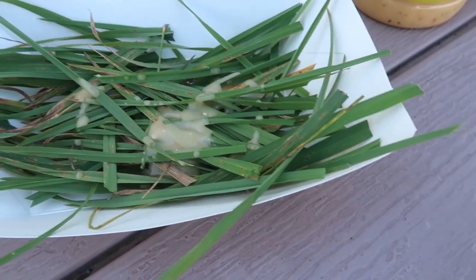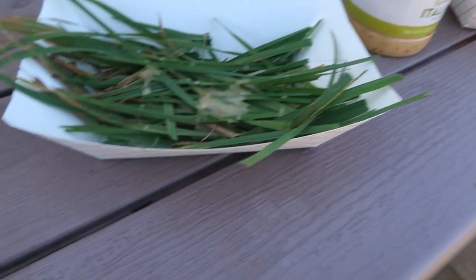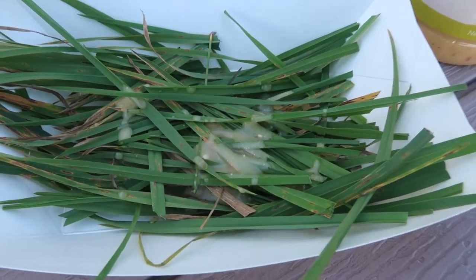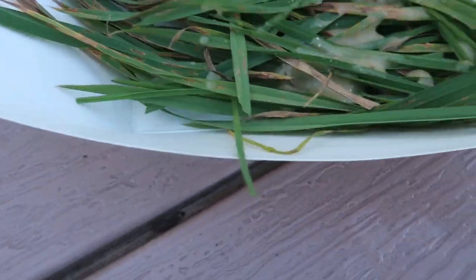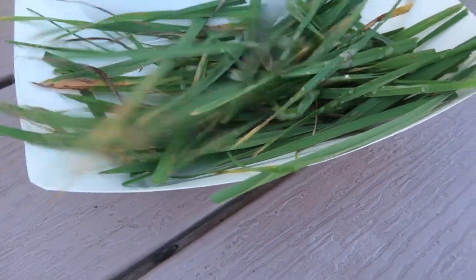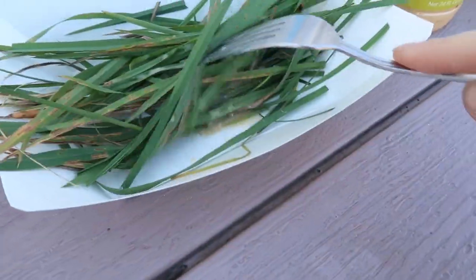I do this every year, and every year depending on the growing conditions the taste is a little bit different. Trying to do this one-handed with a camera is a little tricky — that's why you don't usually see this on video.